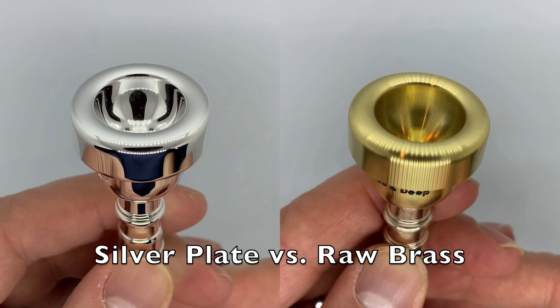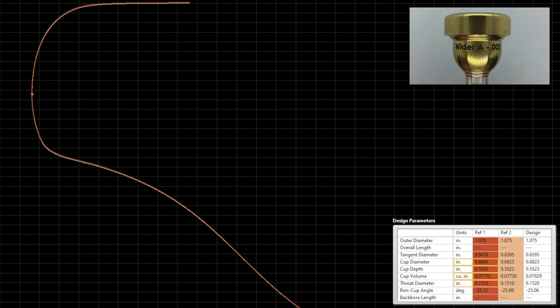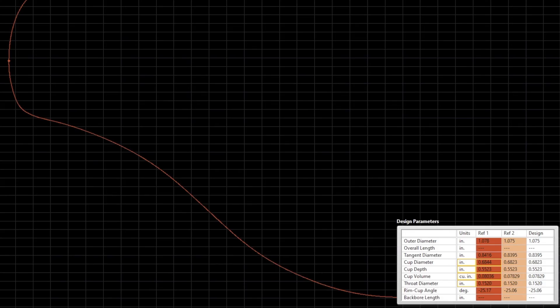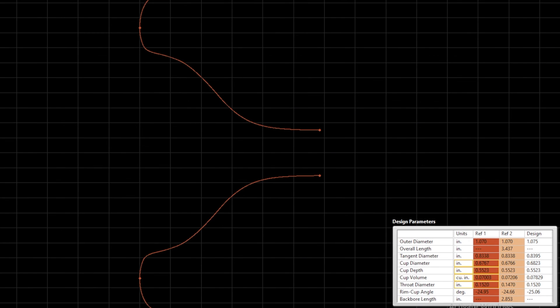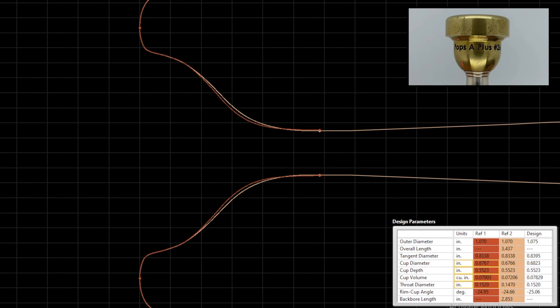I was also curious what effect the silver plating would have on the feel, considering all the prototypes I had tested were unbuffed raw brass. So I talked to Doug again, and we came up with some adjusted prototypes. We made Wider-A two thousandths of an inch narrower in inner diameter. Doug suggested trying that one in three finishes: unbuffed, buffed, and bead blasted raw brass. We also made a version of Wide and Deep with the same narrower inner diameter. And for pops, we designed Pops A Plus with a 26th throat — a slightly deeper version of Pops A, but with a 26 throat, again at Doug's suggestion.